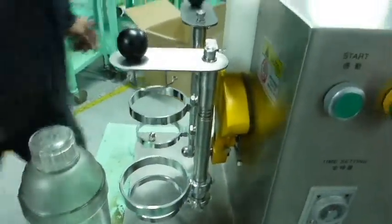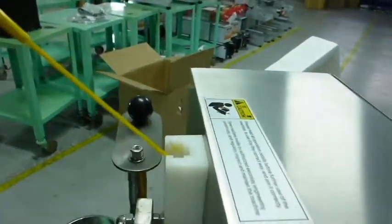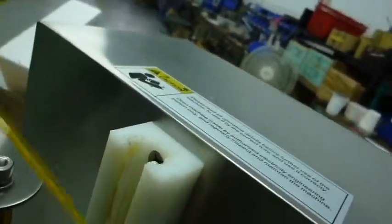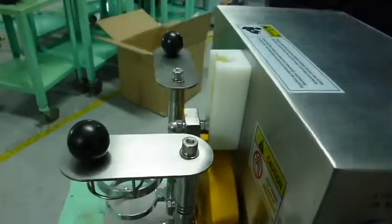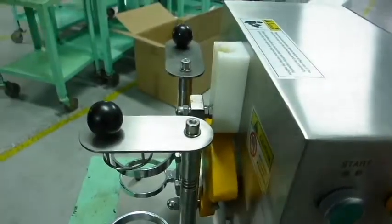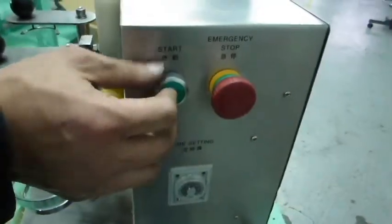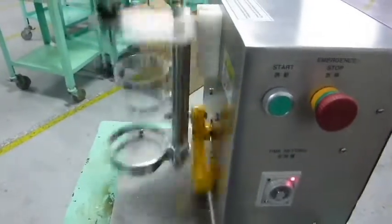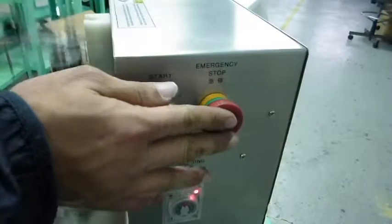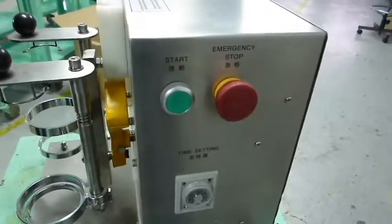Then for the maintenance. Now I'm going to start the machine to show you how it operates. If you want it to stop, you can press the emergency stop button. This is the operation and the basic maintenance of the checking machine.